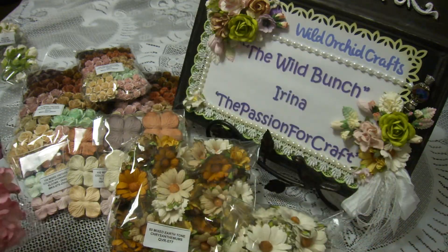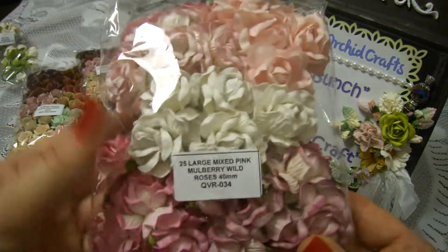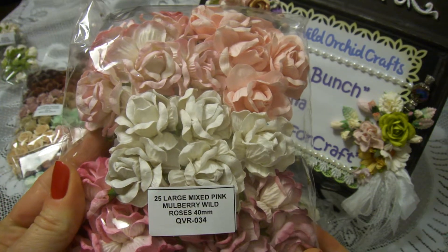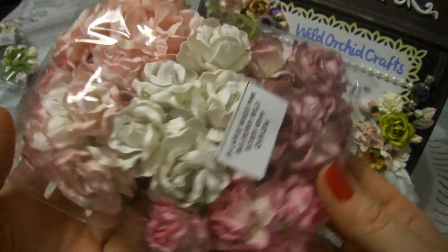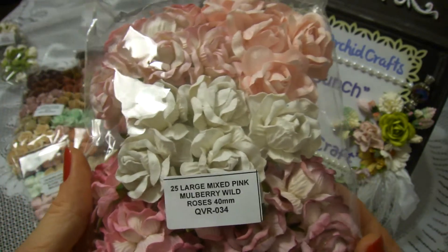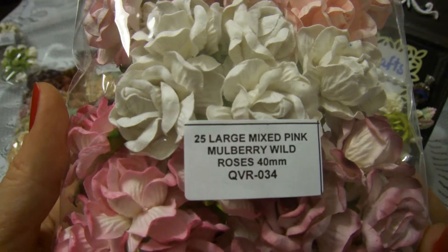I also ordered the large mix roses, and I love those — they come in four or five different shades, very pretty and cute.